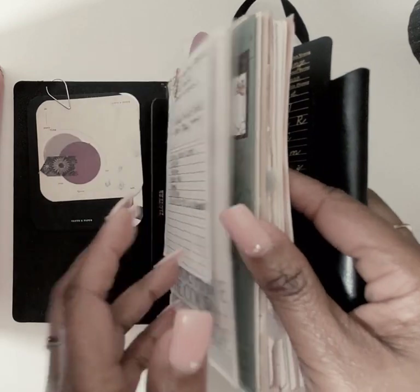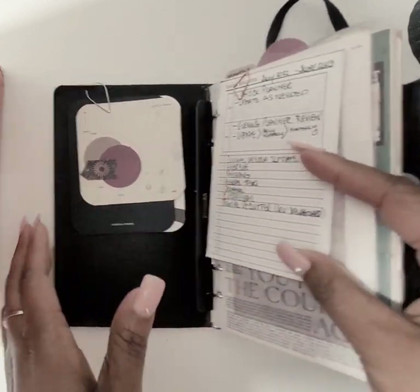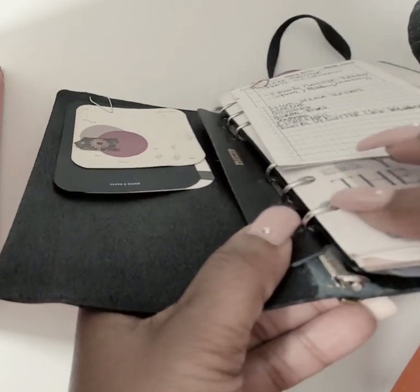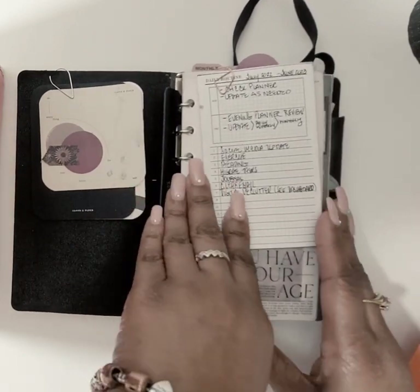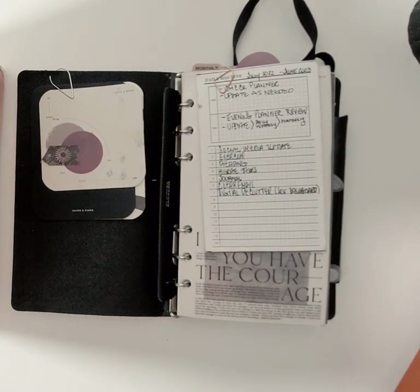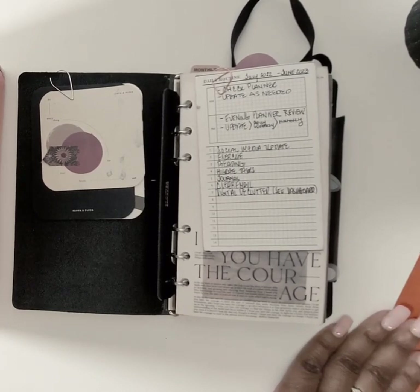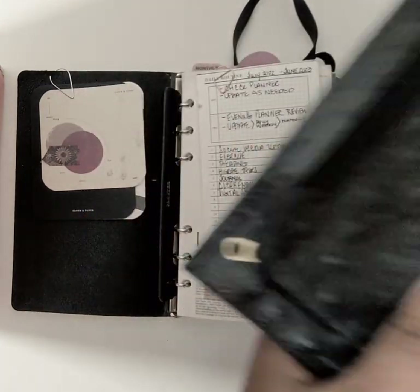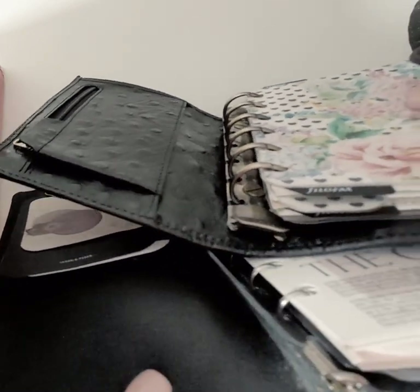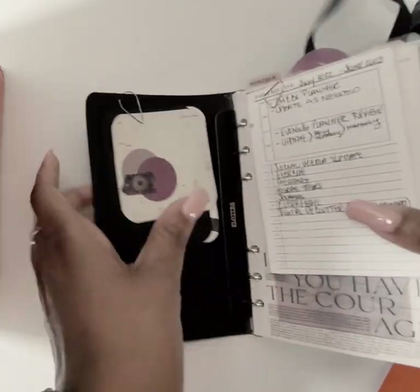Some of my favorite things about this plotter: it is small and the rings are tiny — smaller than even the rings in my pocket Holborn or my Motorm pocket. Here's my Motorm pocket right here — look at those rings. There is a big difference.